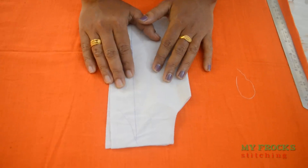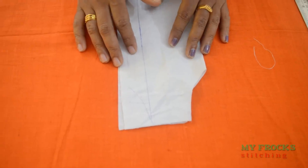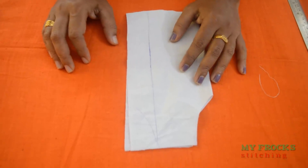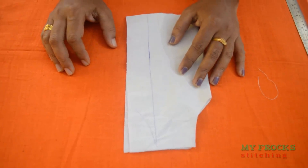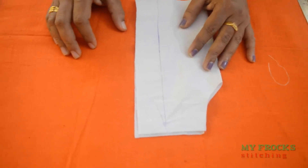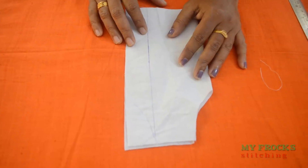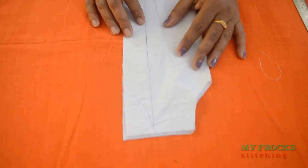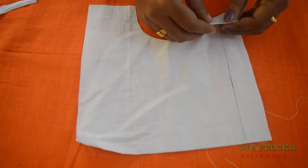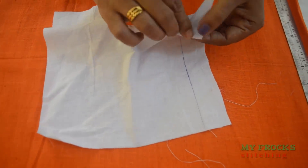We are going to start with the beginners using cotton cloth, because we are going to avoid synthetic cloth. A cotton cloth is preferred and is used in the machine.